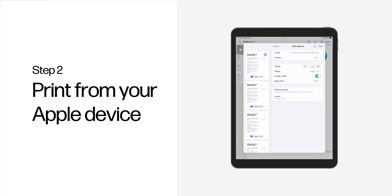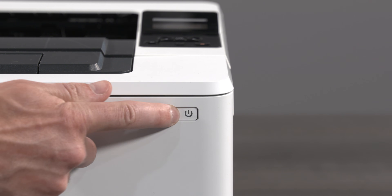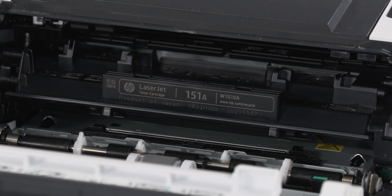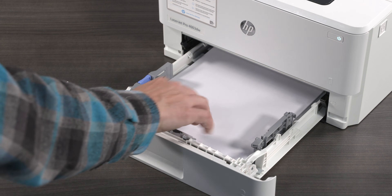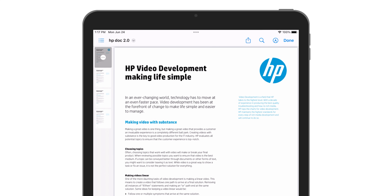Step 2: Print from your Apple device. To print documents, photos, and web pages from your iPhone or iPad, first make sure the printer is turned on, cartridges are installed, and the paper is loaded in the paper tray. Open the item you want to print, and then tap the share icon or the menu icon. Scroll down and select Print from the list of options.